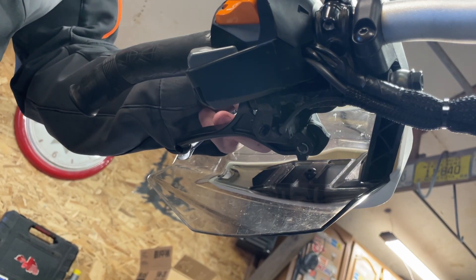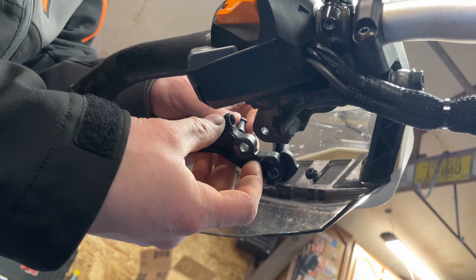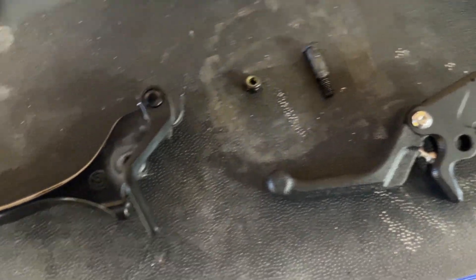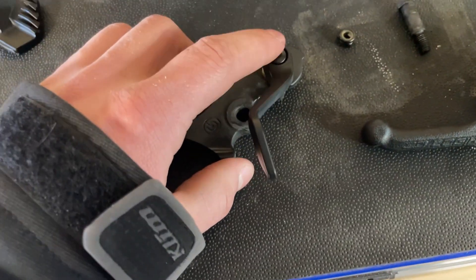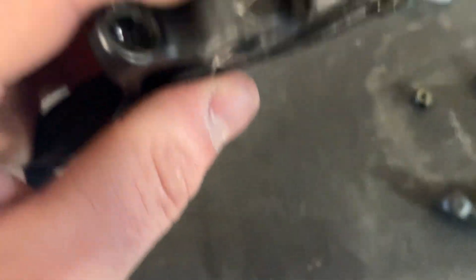There's a nut, so hopefully this just pushes straight up and out. Simple — all we got is a lock nut and a shoulder bolt that went through there. Now we just gotta send over the parking brake to the new handle.